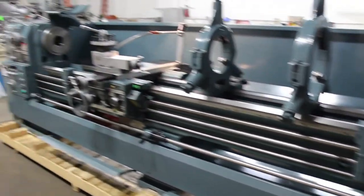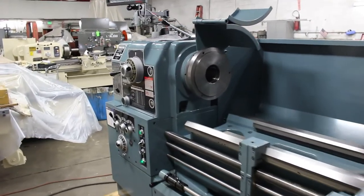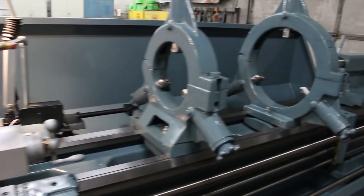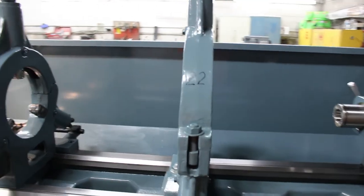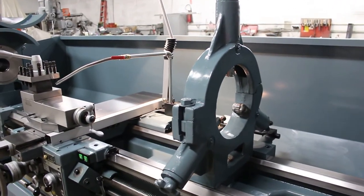The HD series comes in either a 22 or a 26 inch swing, by either 60, 90, 120, or 160 between centers. This particular model happens to be an HD 22 by 120. What you're seeing here is the secondary oversize steady rest, which goes from 7.5 to 15 inch. The standard one goes from 1.5 to 10 inch.